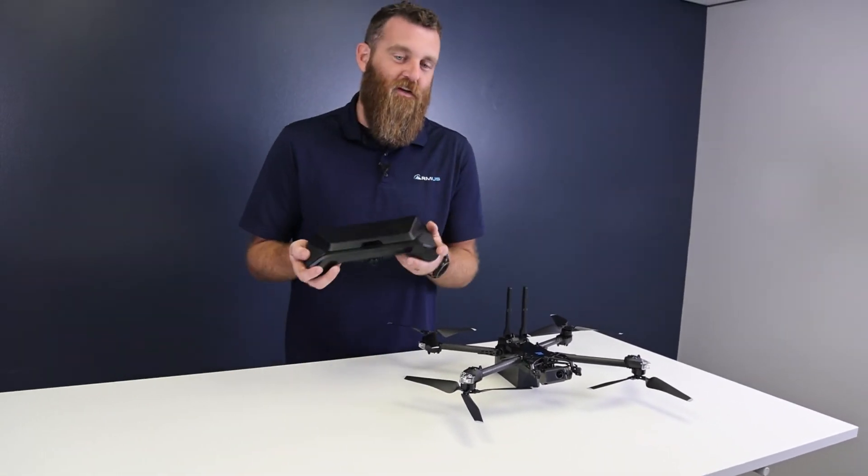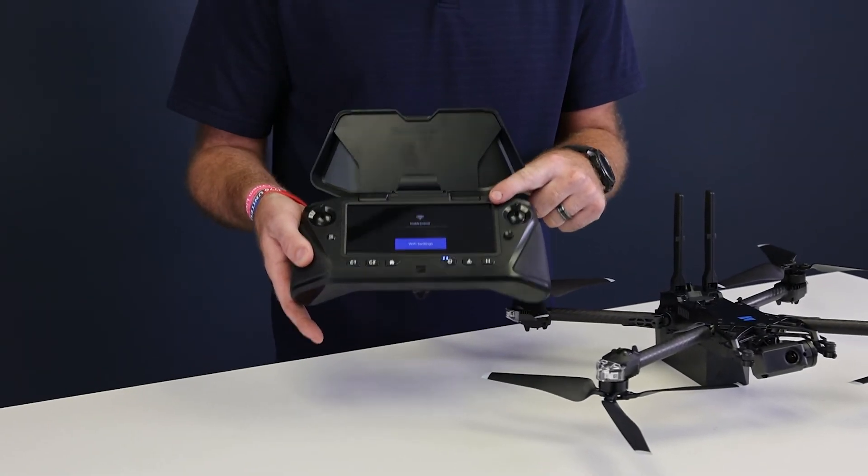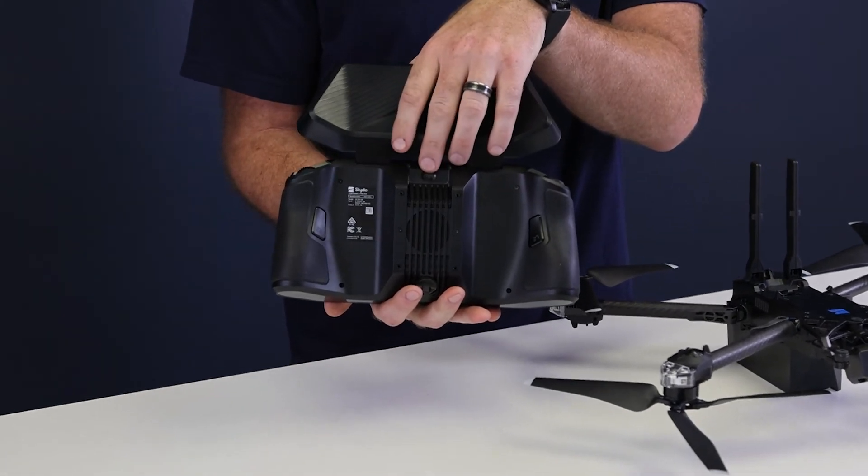Taking a look at the controller, it does feature a 6.8 inch high brightness display so you can see it in bright daylight, as well as the option for video out.